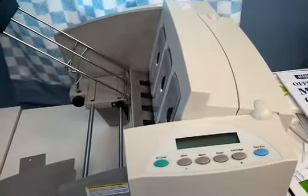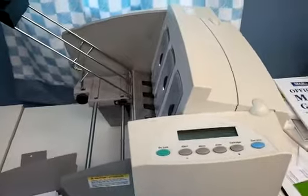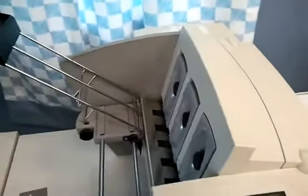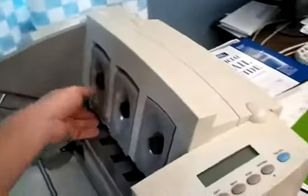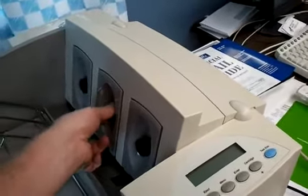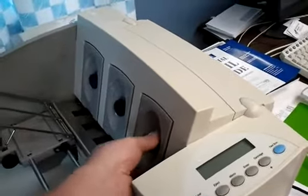This is a quick setup video for the feed section of a Secap 9KL. When you're setting up the feed separators, one of the best things to do first is lift all the separators up. This is done by turning the knob and pushing them up.